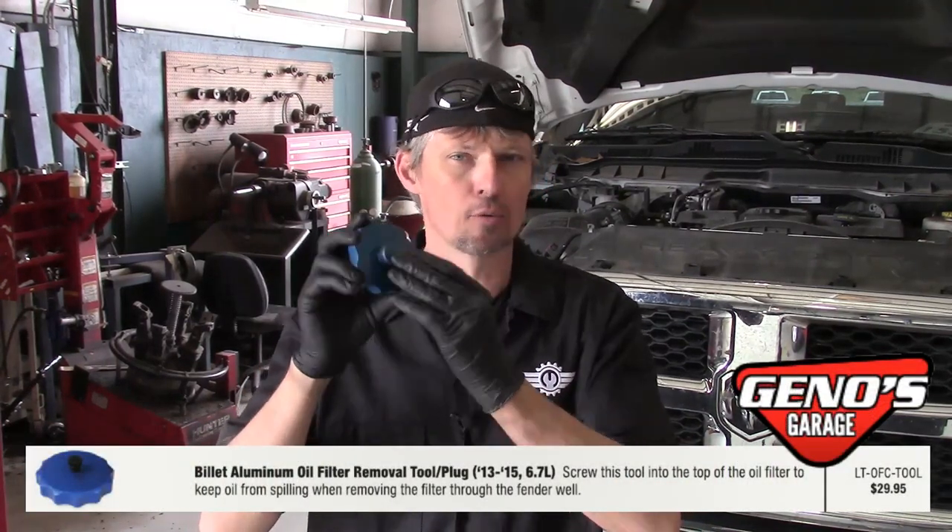Hey everyone, this is David Pike, Motor City Mechanic. Today we're going to do a tool review on a product from Geno's Garage. It's their billet aluminum oil filter removal tool, for 2013s on up. It saves you from making a big mess and also lets you get to the oil filter through the fender well instead of up top. Let me go ahead and start showing you how it works.